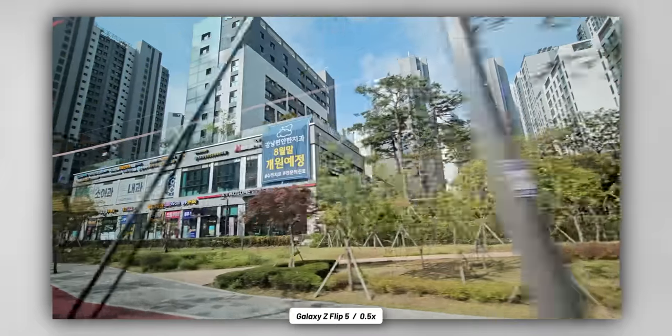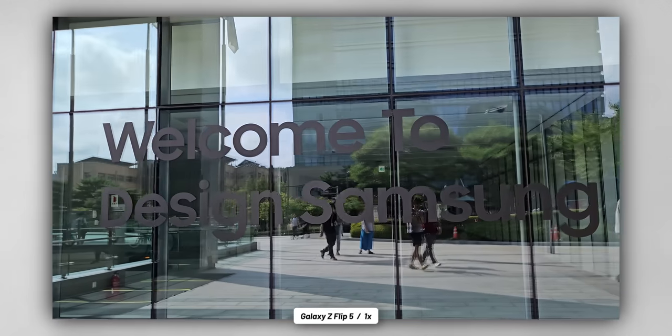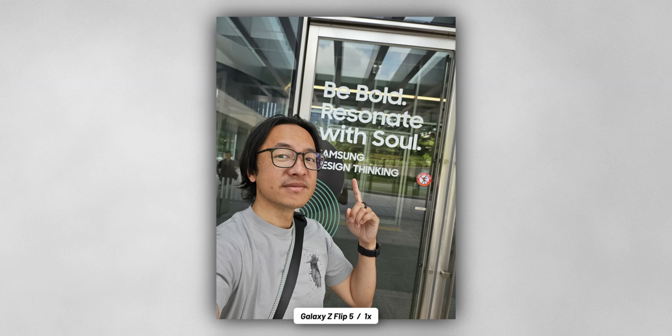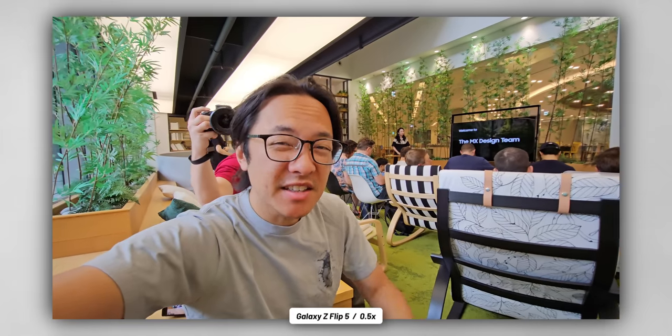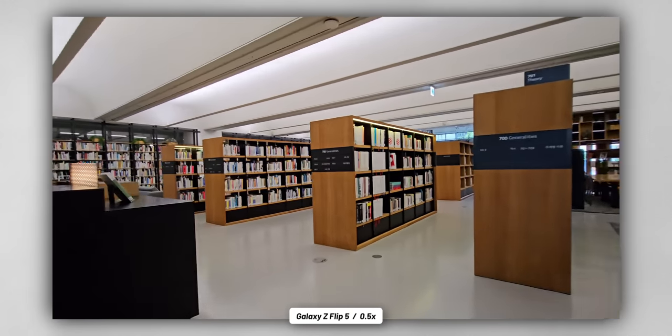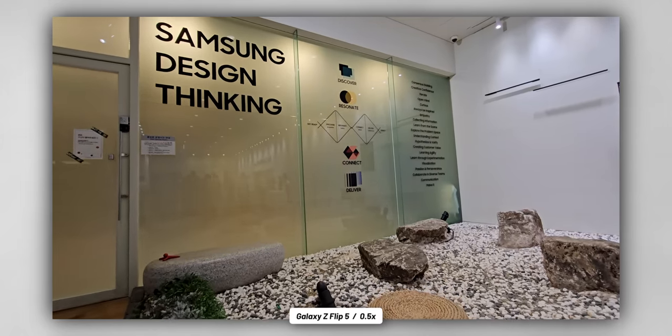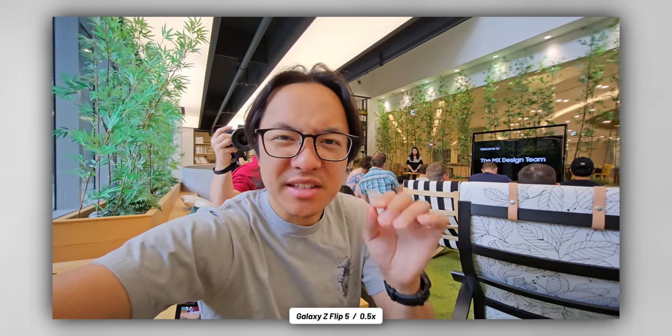I am going to be showing a lot of my first 24 hours, my day one with the phone and through the phone, so make sure you see the area at the bottom of the screen so you know when the footage and photos are coming from the phone. I'm already loving this cover display, especially to be able to do vlogging shots like this. It looks like right over here we're going to be getting some real insight into the design of the Galaxy Z Flip 5 from the design team themselves. We're actually in the R&D department for Samsung, and the design is a big thing here.